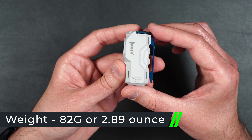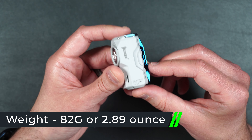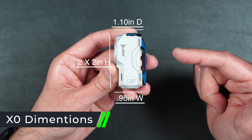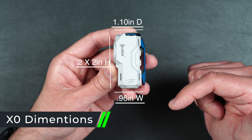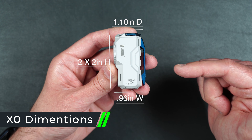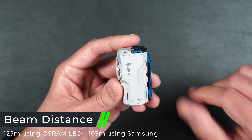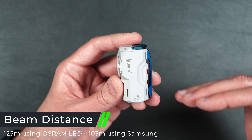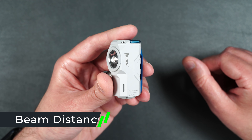This little flashlight weighs 82 grams or 2.89 ounces with the battery inside. As far as dimensions go, it's 2 by 2 inches tall, 0.96 inches wide, and 1.10 inches deep. It can also project a beam about 125 meters or about 410 feet, which is pretty significant for such a small flashlight.